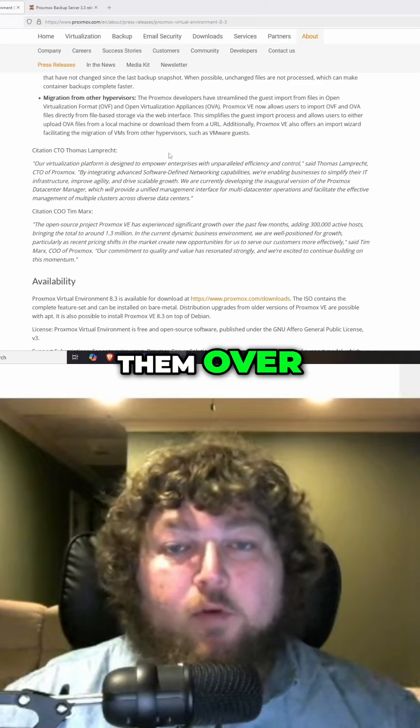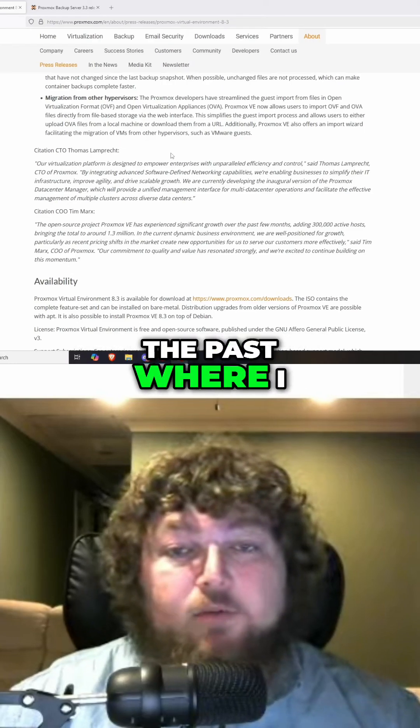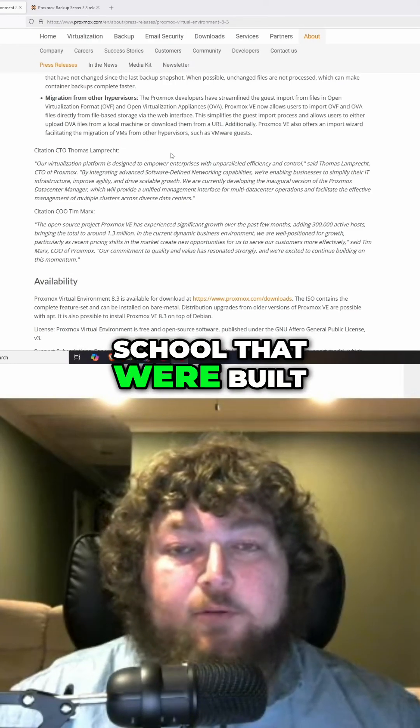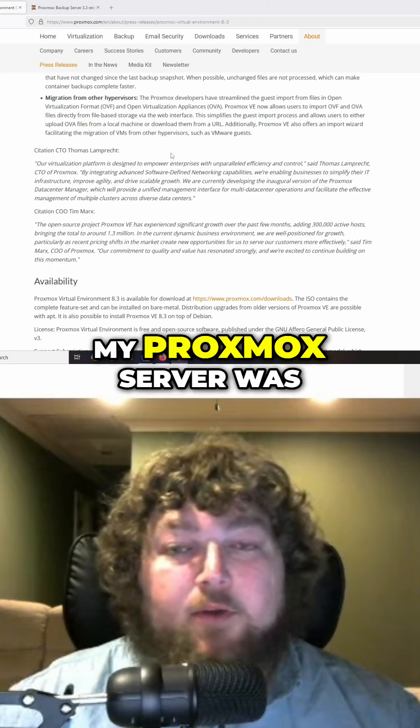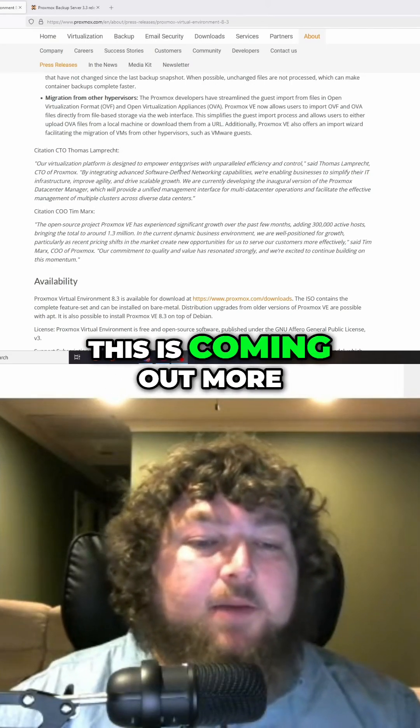You would have to convert them over, import them into a machine — it was a whole process. I've actually had situations in the past where I was getting VMs from school that were built in ESXi, and running them in my Proxmox server was a huge hassle. So I'm really glad to see stuff like this coming out.